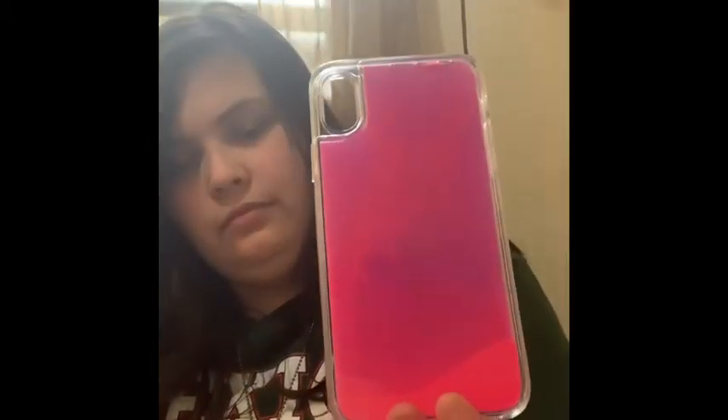This next one is from Walmart also. I don't use it all the time — like when it's hot out — because it's a liquid case and last time I used it it got really hot and started leaking really bad. So I don't use it all the time, only sometimes. That's what it does — it's still pretty cool.